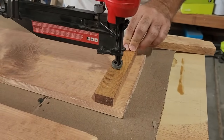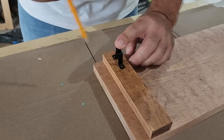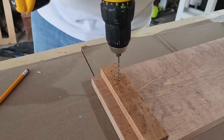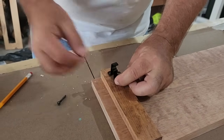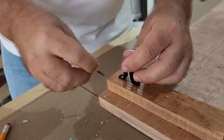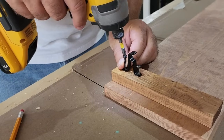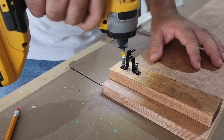Once those are in, at the bottom of the board we're going to measure, mark, and pre-drill for the curtain rod holder. Here's a tip for putting brackets in: when you're putting the first screw in, never put it all the way through. Go halfway so the bracket isn't too hard to move if you need to adjust it. Then put the second screw all the way down, and go back to put the first one down.